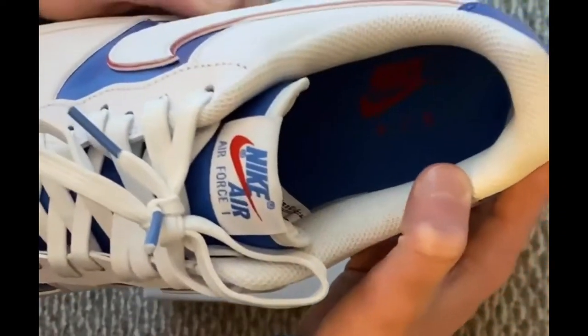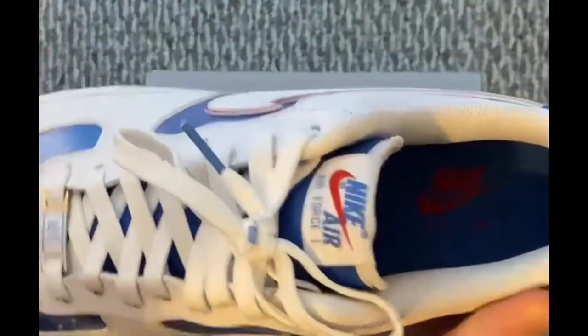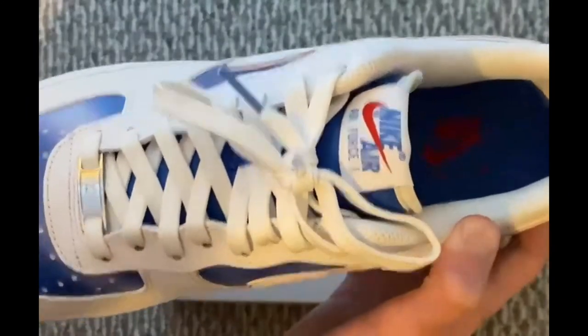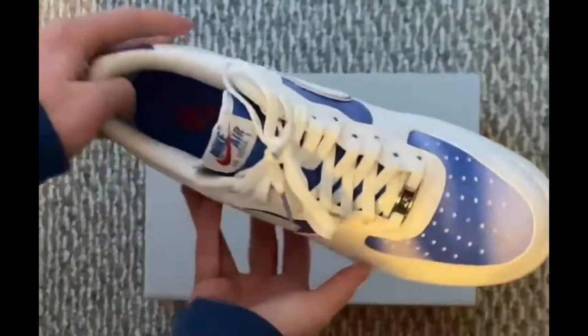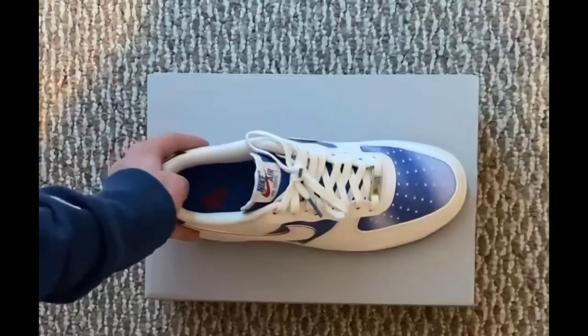Also, on the inside of the sneaker it says Nike Air — I don't know if you can see that, but it is there. And as I said earlier, the whole entire sneaker, which would be a different color on certain colorways, has a blue and white glare.